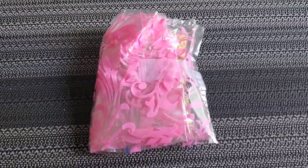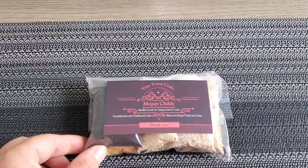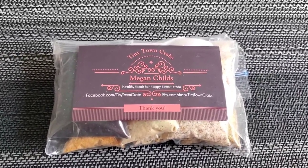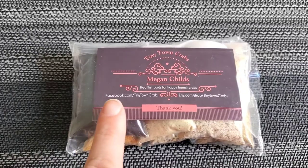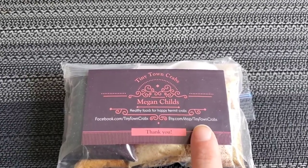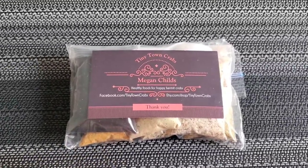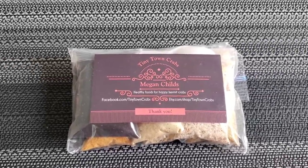When I take it out of the little pink bag, it's also in a nice little snack bag. Here is the business card — it says Tiny Town Crabs, her name is Megan Child, and it's healthy food for happy hermit crabs. She has a Facebook page and you can also get her food from Etsy.com, shop Tiny Town Crabs. She said thank you, which was very nice. If you want to pause and grab that info, go ahead.